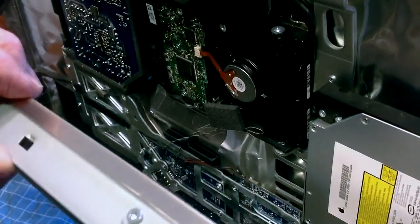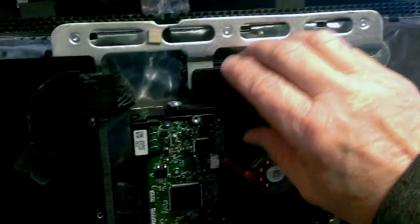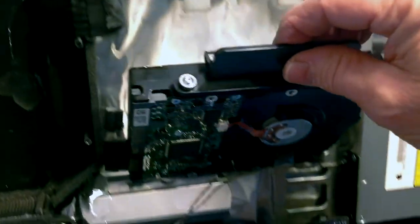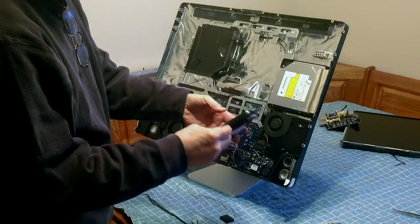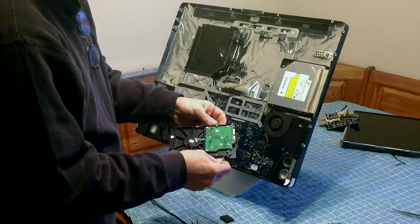I had it hooked up to an external hard drive and made an image of it. You can see you just pull out on the hard drive — there's a clip panel that pulls forward. We're going to install those clips on the new hard drive before putting it in.